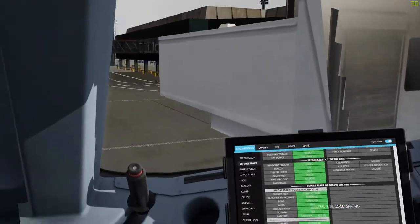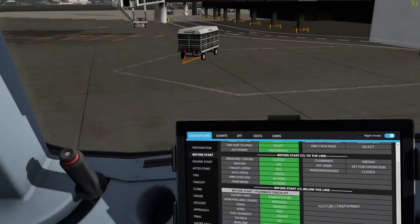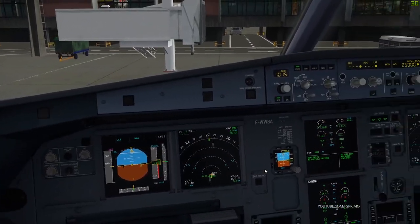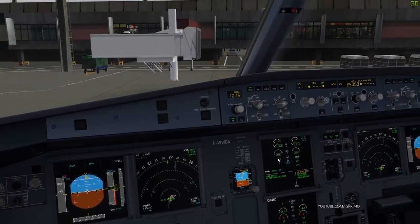Ground, 7481 is clear of the runway, request taxi to parking. 7481 taxi via north to gate Golf 10 via Golf all to gate Golf 10, 7481. Ground, G710 request taxi. G710 taxi via north to runway 09 Left by Golf all to runway 09 Left, G710.